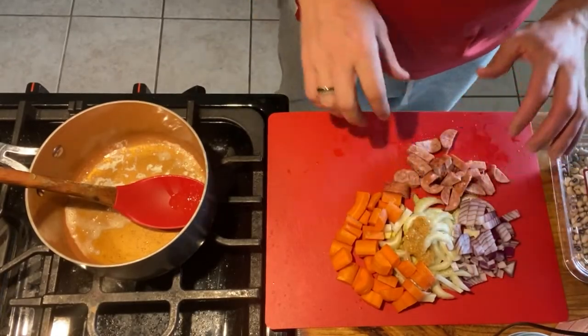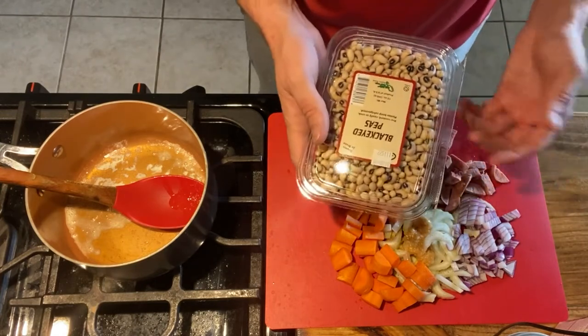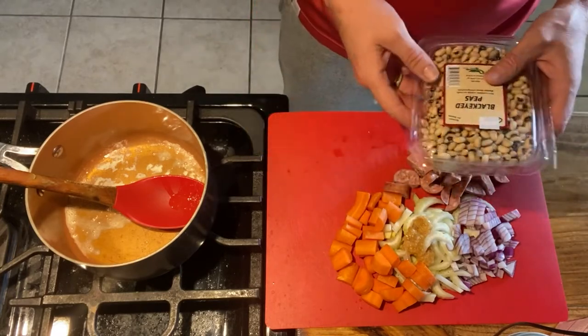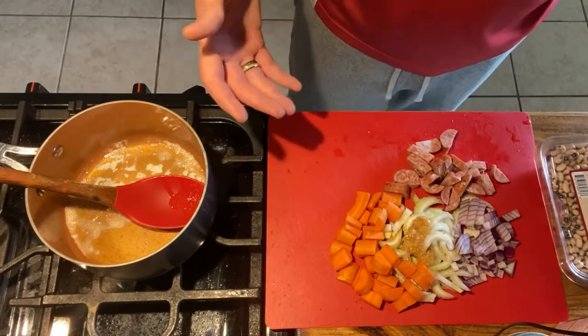Today we're going to do black-eyed peas — these are fresh from HEB, 12 ounces in a package. It takes two hours to cook, you need about four cups of liquid, and you can season it however you want.